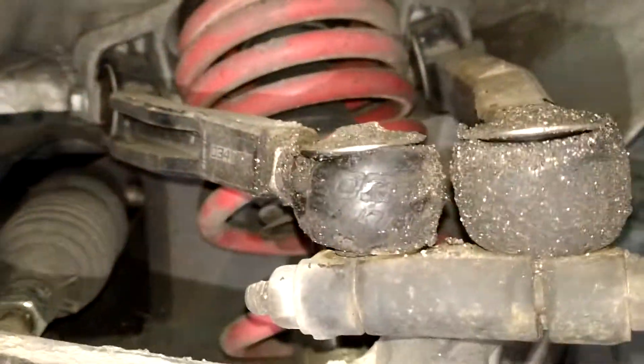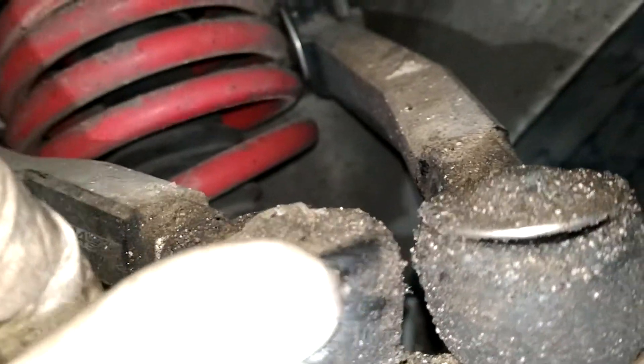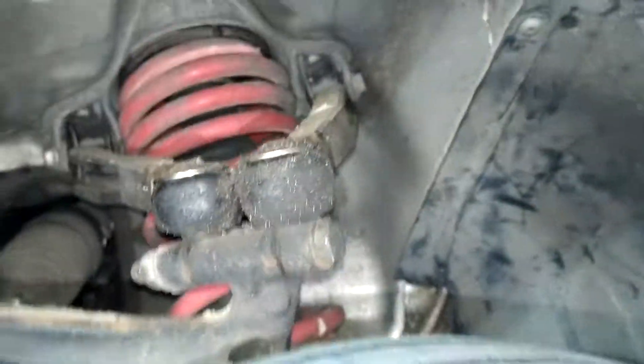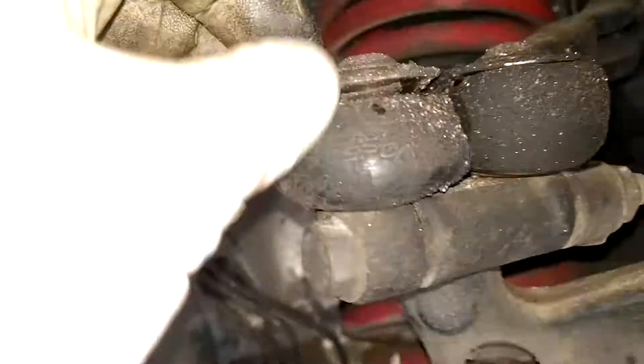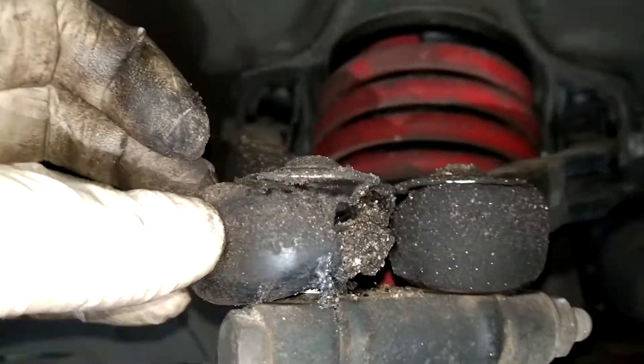These upper control arms — I'm not sure if this is normal or not. The boots are just sort of hanging out with grease shooting everywhere. This side is not too bad, but if you look on the other side, that's just completely trashed.